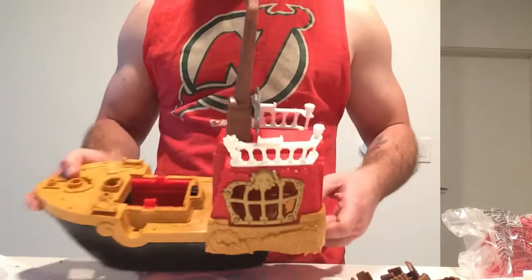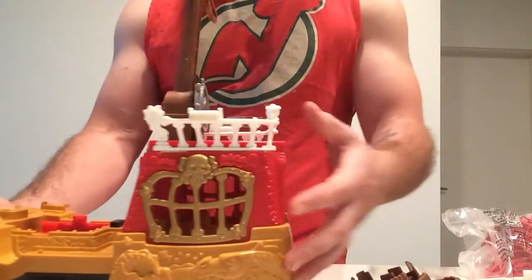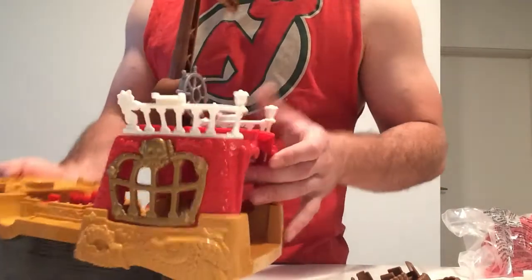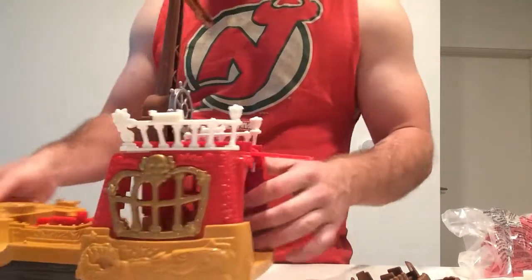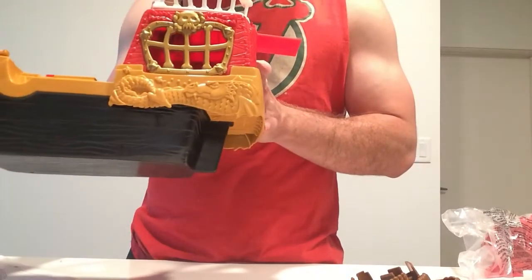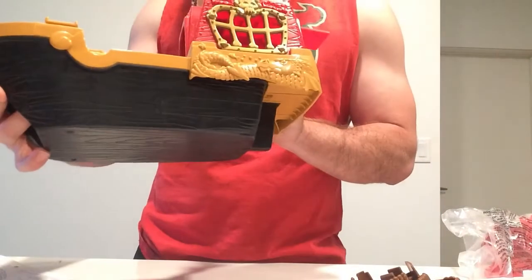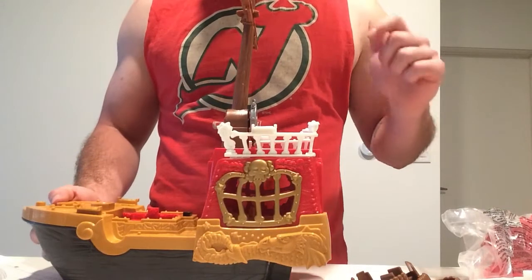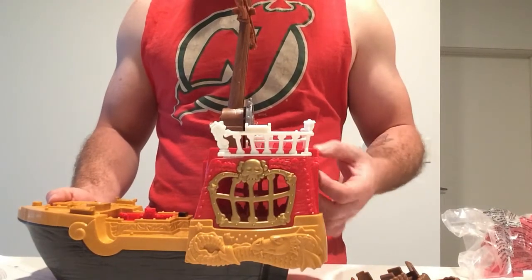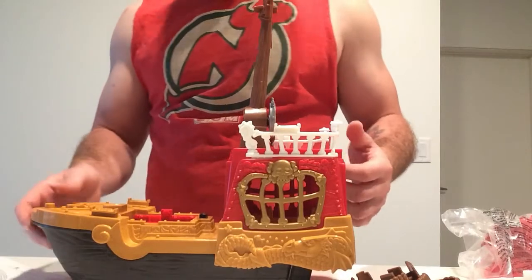Looking at the instructions, this is really just three steps. This is how the plank for this particular ship works — it's right behind our wheel here. You flip it down and that's where our plank is. You can see there's actually a map there too, which is pretty cool. Realistically it would be hard to activate the plank if you were on the ship, but every ship needs a plank and that's where they decided to put it.